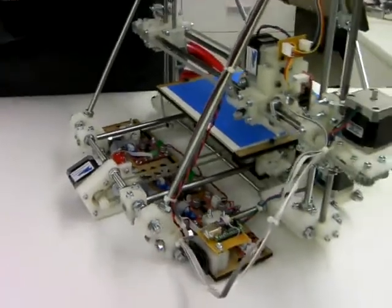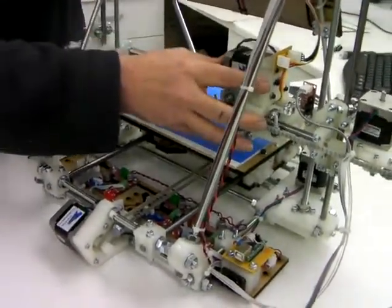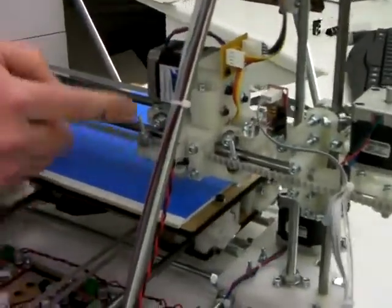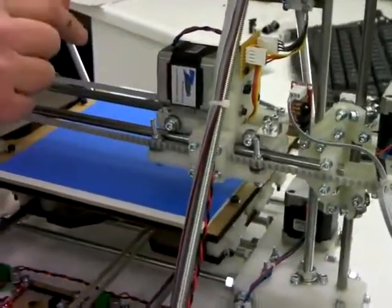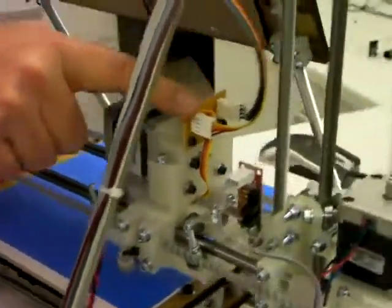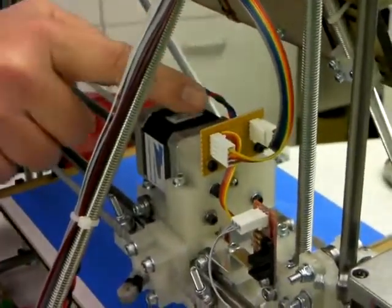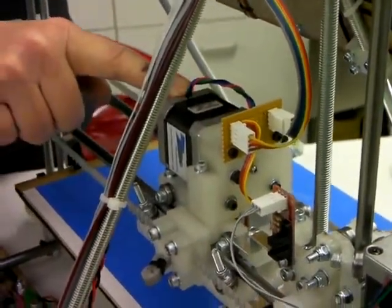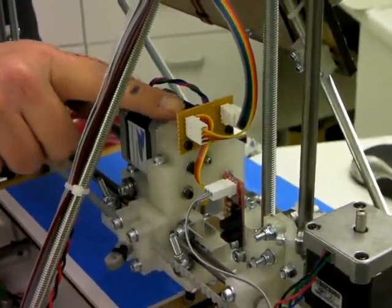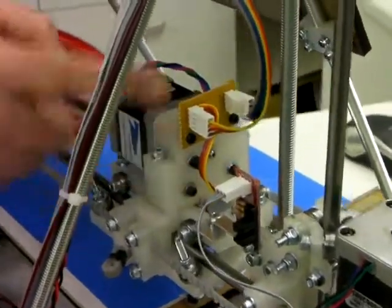Finally, we have the cables that control the extruder. The extruder is here, the stepper motor that drives it is here, and in here there's a heater and a temperature sensor. The easiest way to wire up the extruder is to put a small piece of strip board here with two four-way connectors on it. The four on my left are the connectors to the stepper motor, and the four on my right are two wires going to the heater and two wires going to the temperature sensor.